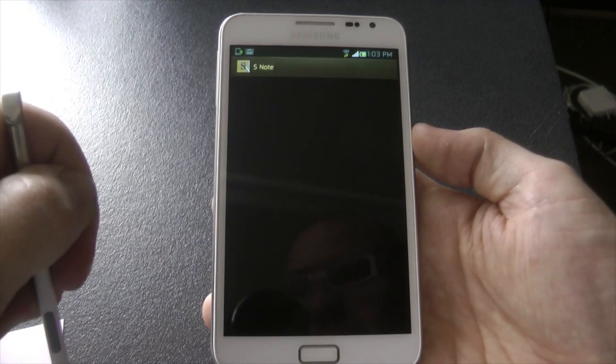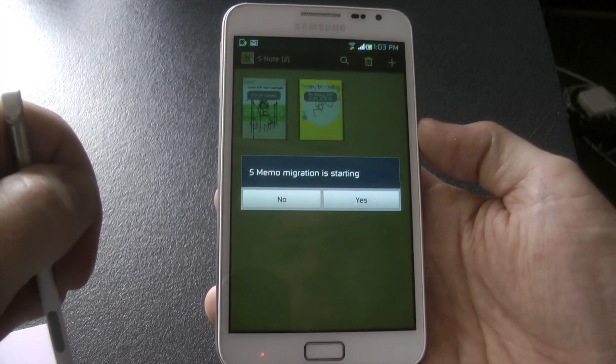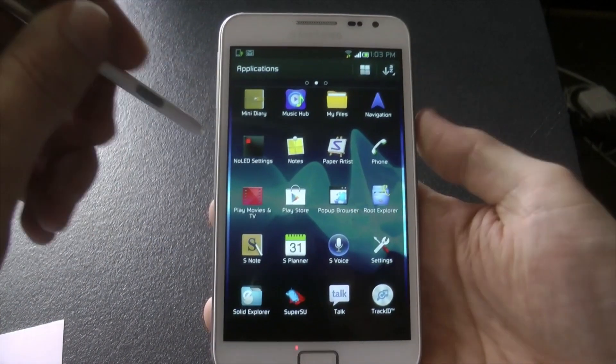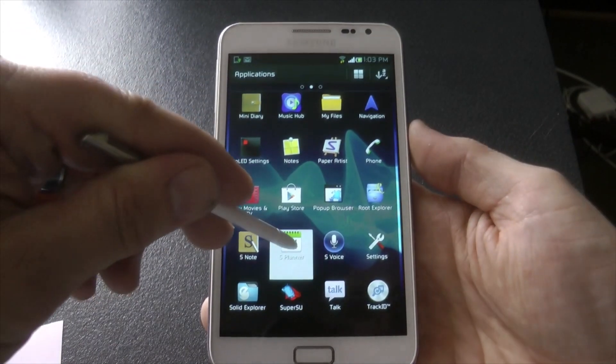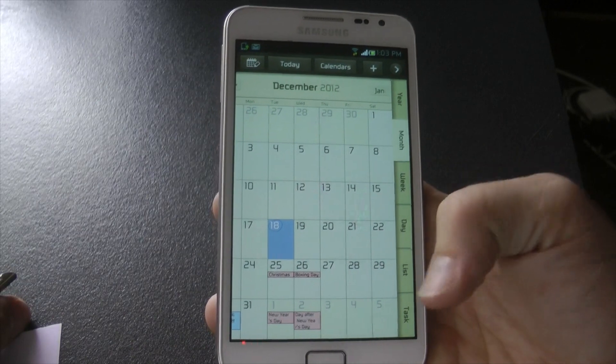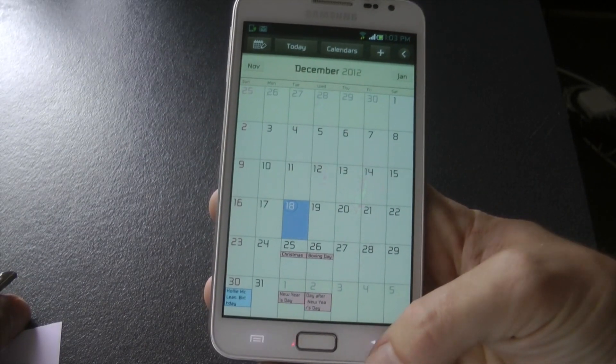S Note — no force closes there. I'll get back out and show you S Planner. Yep, all good there. Not a lot happening at the end of the year for me.